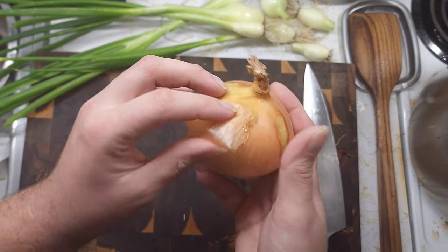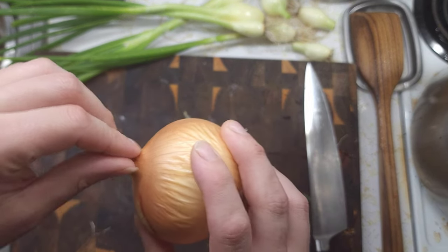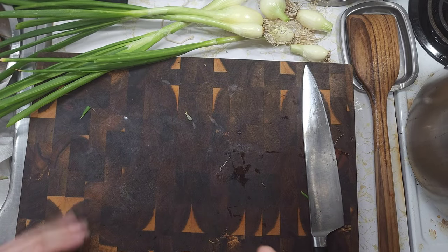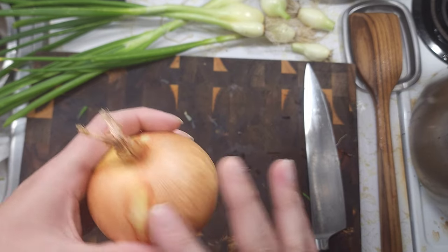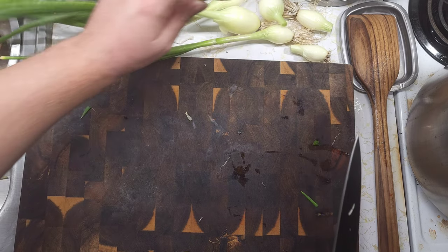When you cure an onion, all you're doing is trying to create this papery outer layer. The outer layers of the onion will pretty much just dry up and make that papery skin, and that is one of the things that helps it last so long.